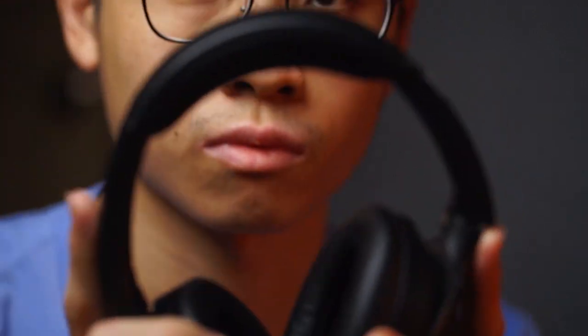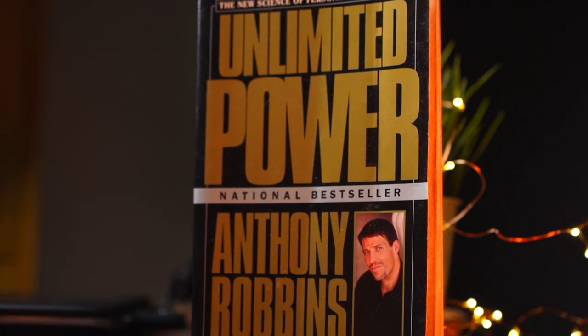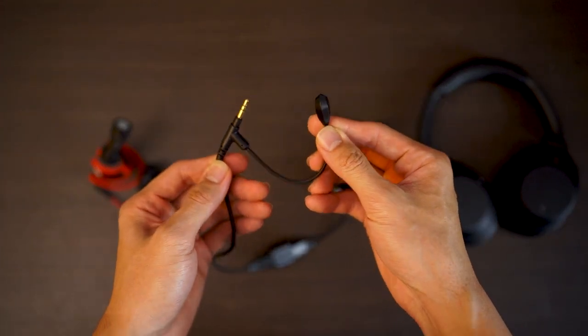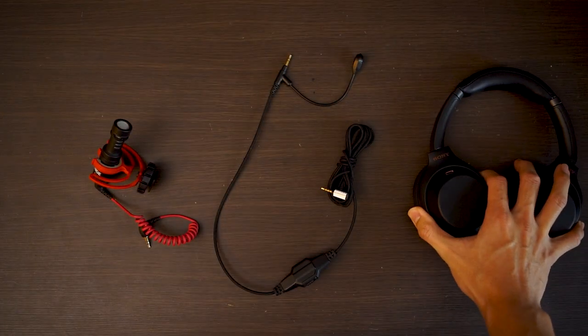Let's move on with a quick sound test of this microphone. I've been reading a text from a random book entitled Unlimited Power by Anthony Robbins, comparing the sound quality coming from my video micro mini — which I use to film all of my videos — versus this V-Moda Boom Pro microphone, and also the Sony WH-1000XM3's built-in microphone. Let's have a read.